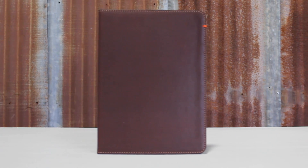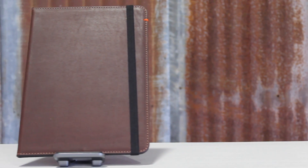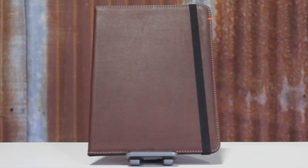Pad & Quill has been making high-quality, handcrafted accessories for Apple products for a long time, and this case is a shining example of that. Pad & Quill takes so much pride in their products that each one is signed by the artisan who crafted it. Mine was made by an artisan named SR, and it's really cool to know that he puts so much time, effort, and pride into his work — even in something as seemingly simple as an accessory.